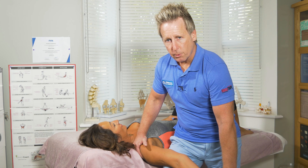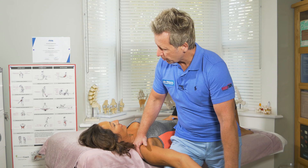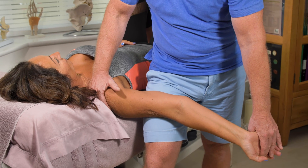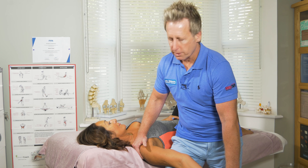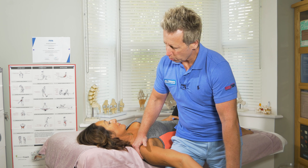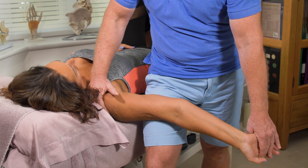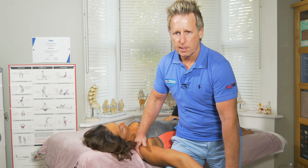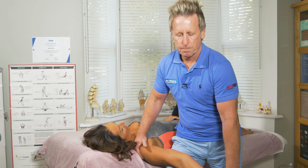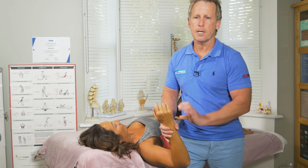The last thing I would ask the patient to do — be careful — is just to slowly side bend the neck to the left. If the symptoms increase, then you know it will be the median nerve that's involved. If that's the case, maybe side bend towards the other side, and if that reduces the symptoms, it will be a positive sign, knowing that side bending to the left increases the symptoms. This is the upper limb tension test for the median nerve.